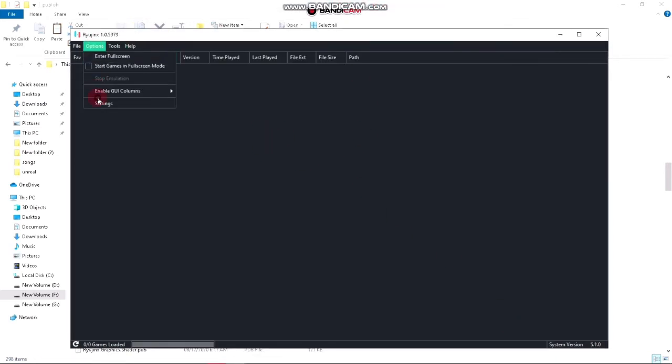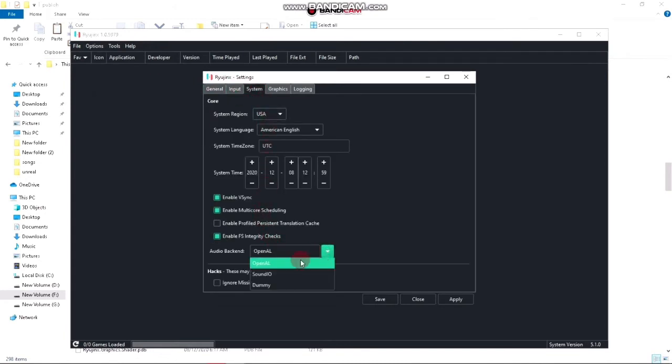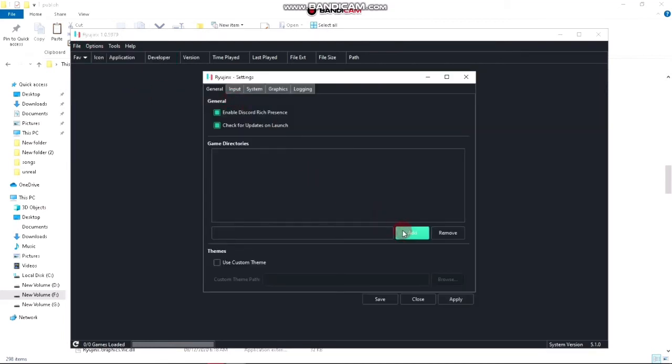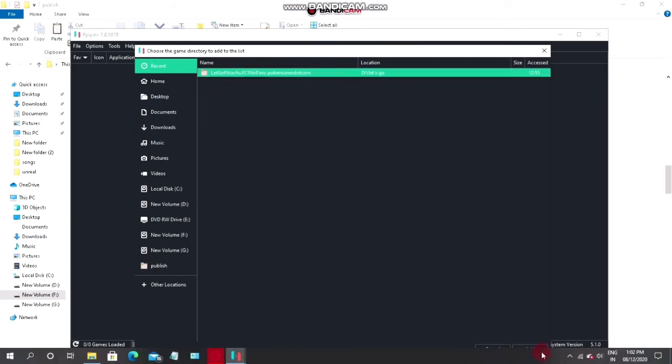Now click on Options, then Settings, then System, and select the audio backend to OpenAL. Now you have to click on Options and Settings again, then click on Add and select the folder in which you have the Nintendo Switch game stored.